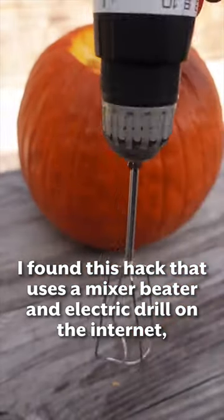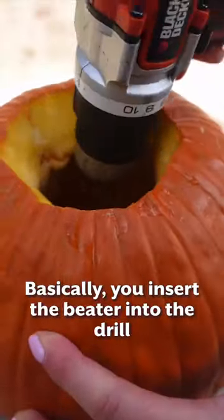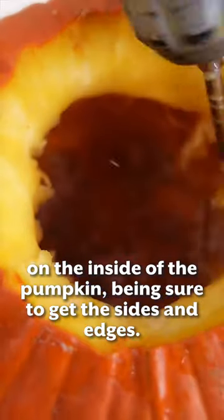I found this hack that uses a mixer beater and an electric drill on the internet and I had to try it out. Basically, you insert the beater into the drill like you would any other bit, and then go to town on the inside of the pumpkin, being sure to get the sides and edges.